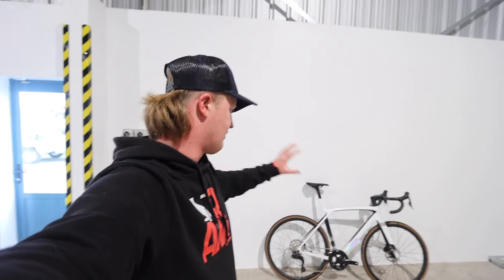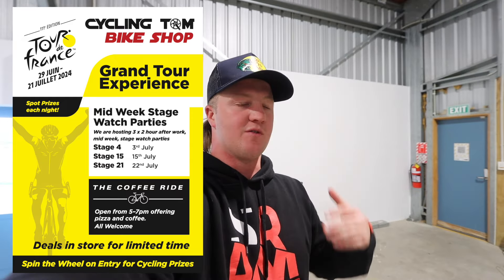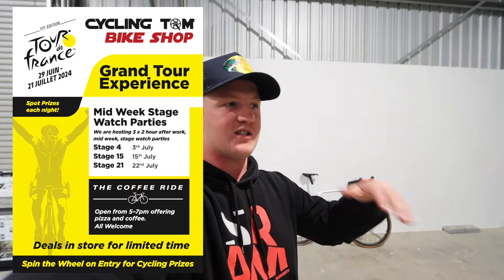That's a bit of a look at the new Madone. I've literally just got it in store, so if you're around the Wellington area and want to come and look at one, come into the bike shop with Martin — this will be on display all week. We're also running three Tour de France watch parties: one this week, one next week, and then we'll watch the last stage as well. Just bring some BYO drinks, we've got pizza and coffee available. It's just chitter-chatter, watching the stage from the night before for two hours after work — talking cycling and the Tour de France, because no one really celebrates it in New Zealand the way they do in Europe.